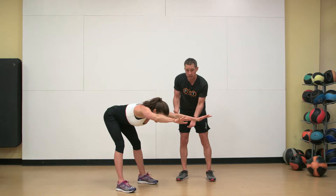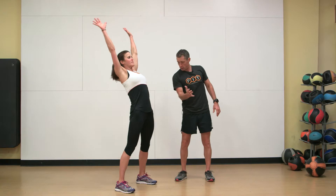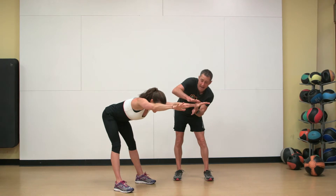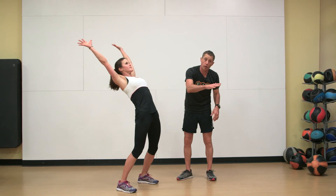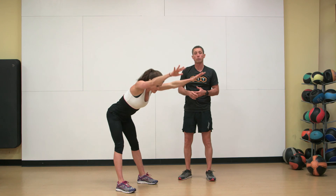Never exceed a comfortable range of motion. Notice: hips forward, then the hips hinge back. The hands stay fixed in space — notice she's not allowing them to drop towards the ground; it's the trunk moving them towards the ground. This is how a bodyweight good morning should look.